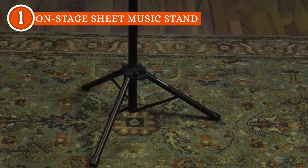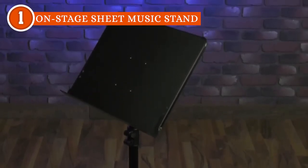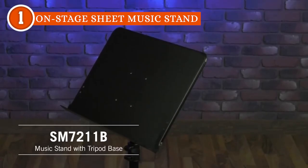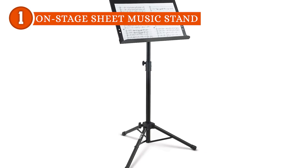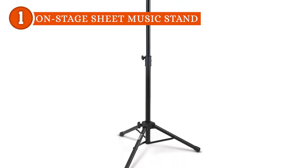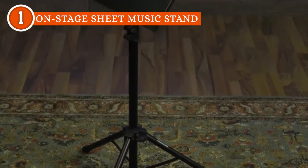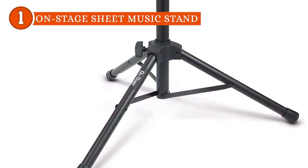Adaptability shines through in this music stand's height adjustability. The height can be seamlessly adjusted from 24 inches to 45 inches, accommodating the unique needs of musicians in various playing styles and postures. Whether sitting or standing, musicians can easily find their optimal playing position. The height settings lock securely through a tightening knob, guaranteeing dependable placement throughout practice sessions and performances.